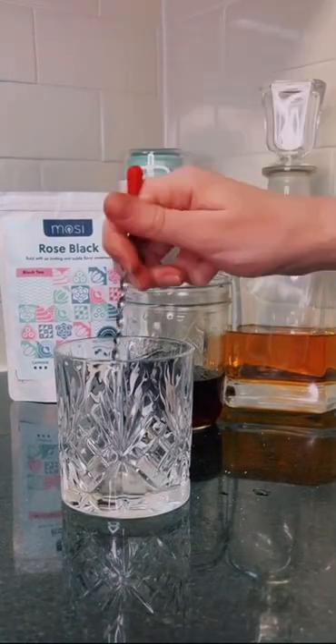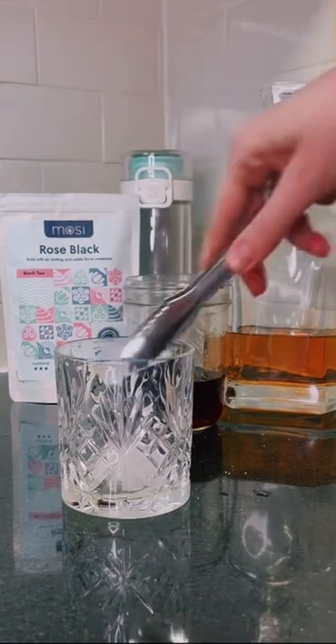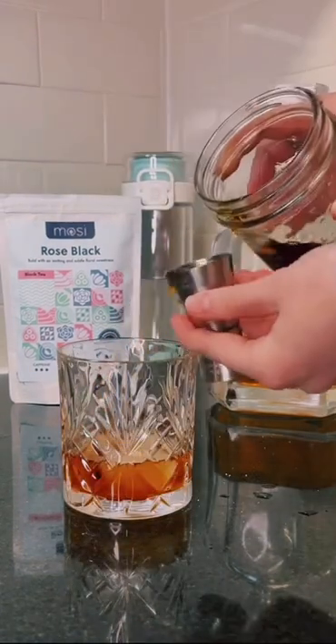Start with a rocks glass, add about a teaspoon of sugar, two dashes of bitters, and a splash of water. Stir to combine. Add in ice and two ounces of your infused bourbon.